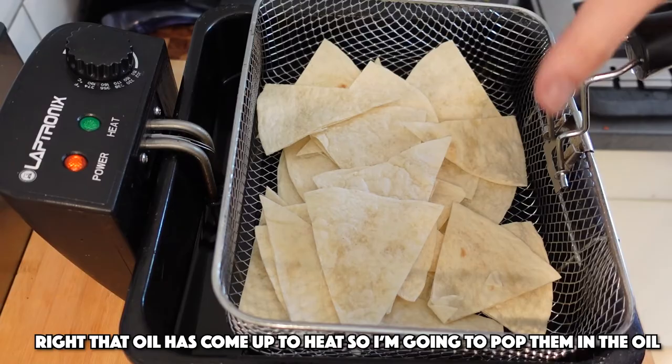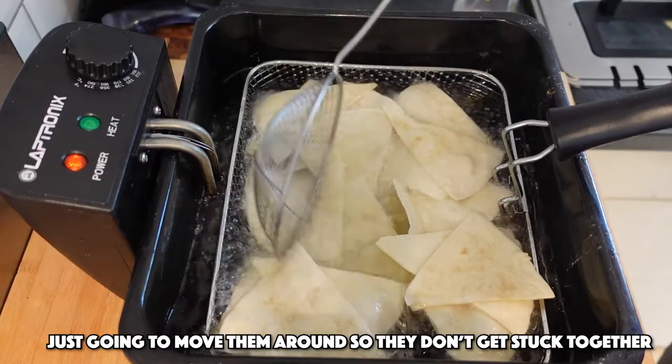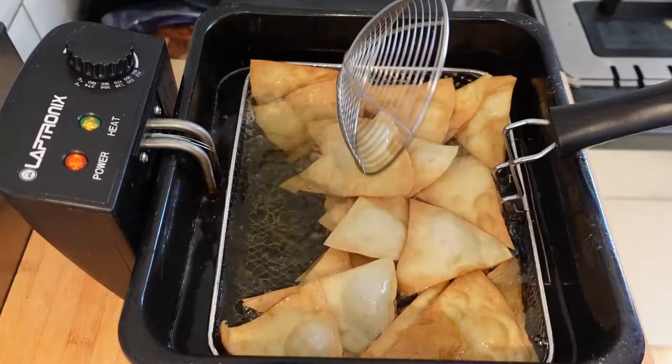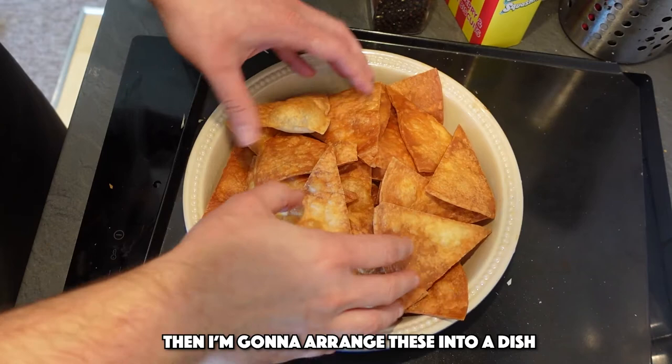Over here I've got five litres of vegetable oil — that's a lot — just coming up to heat at about 180 degrees C, that's about 350 degrees Fahrenheit, and that's what I'm going to be frying these in to turn them into tortilla chips. My oil's come up to heat, so I'm just going to pop these into the oil — not all of them, half of them. Move them around, try not to get them stuck together. They won't be too long in the oil, so we'll get them nice and golden and crispy. These are nice and golden — didn't take very long at all. And the same for batch number two.